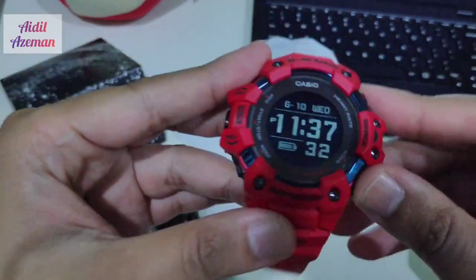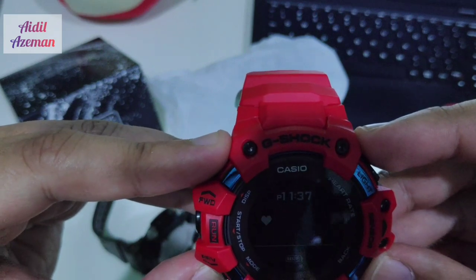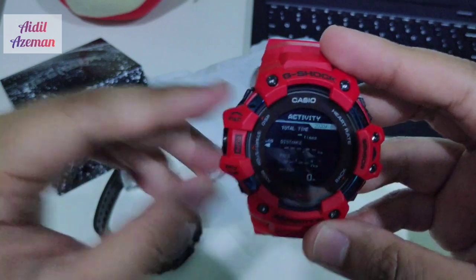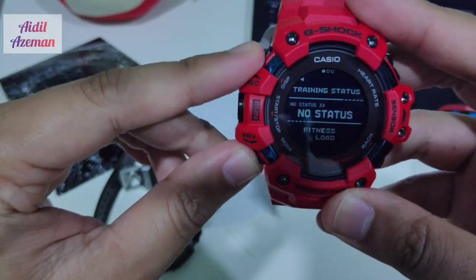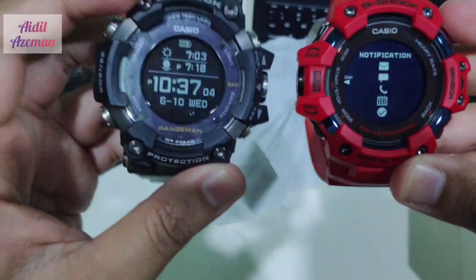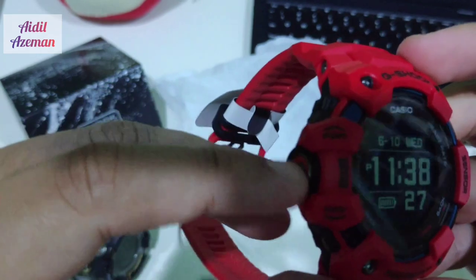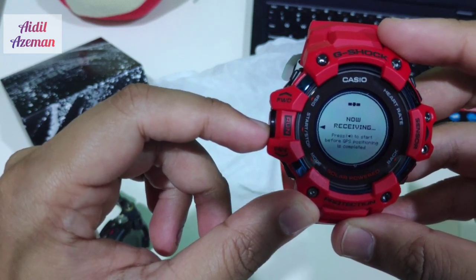Now let's look at the GBD-H1000. The watch is not yet set to the correct time. I push the mode button here — we have workout, the stopwatch, barometer, and activity. As you can see, this is a newly unboxed watch, so there's no data yet for distance or pace, no status and notifications. You can see the backlight is quite similar — it's a blue backlight. This is the run button; once you push it, it will automatically start receiving the GPS signal.